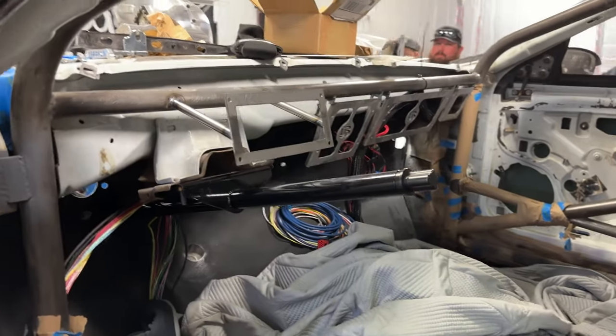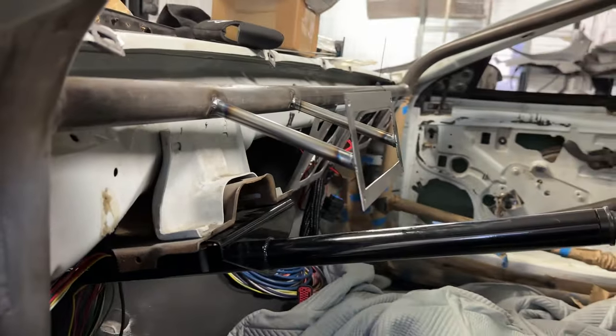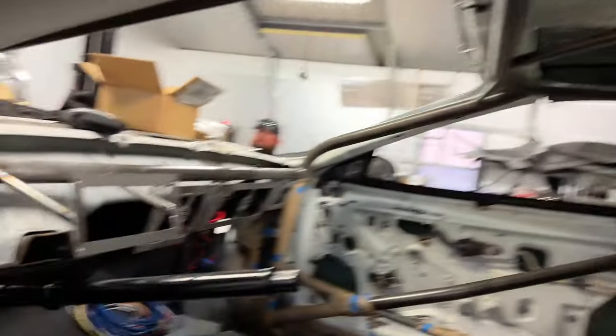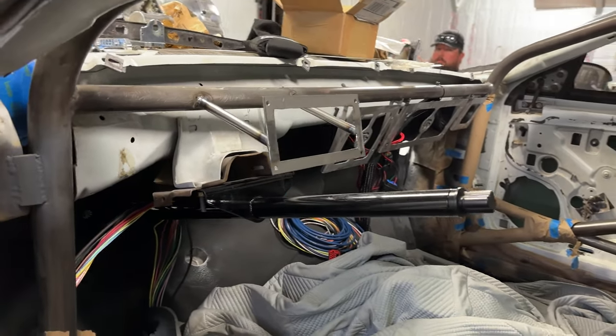Something else we've been working on is getting the dash mount in here. Now we have the Holley 6.86 inch dash mount — I'll get the dash put in at some point and show you guys. This came out super, super slick. A little thing we've been working on kind of behind the scenes, but man, it's cool.